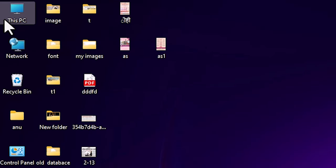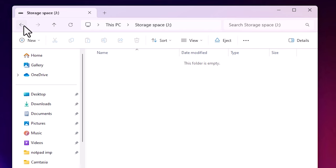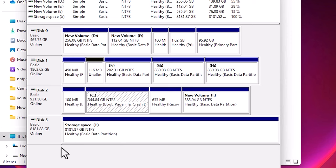I minimize the window and go to This PC. Double-clicking on This PC, we can now see the new J drive — it is an 8TB hard disk. You can use this space from your PC or laptop. Going back to Disk Management, we can confirm that Disk number 3 and Disk number 4 have disappeared, and a new Disk number 5 has been created as an 8TB hard disk.